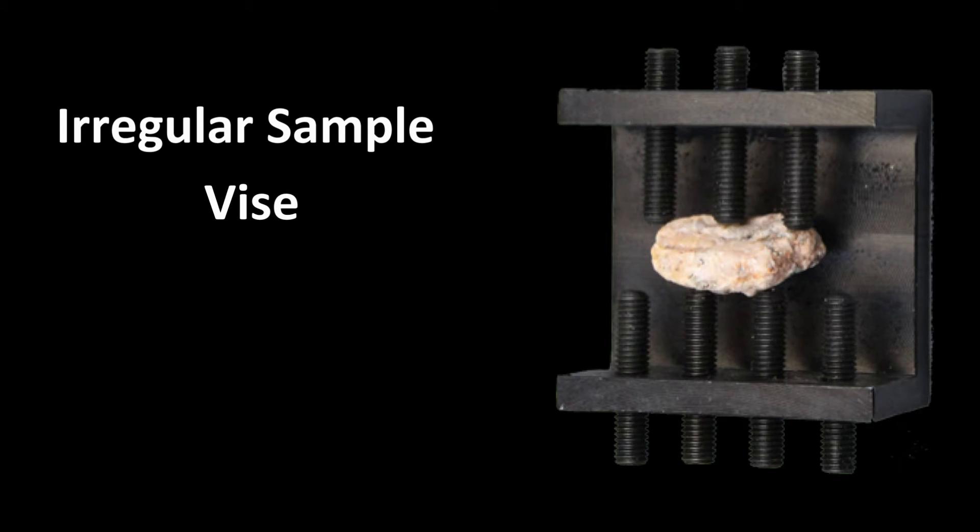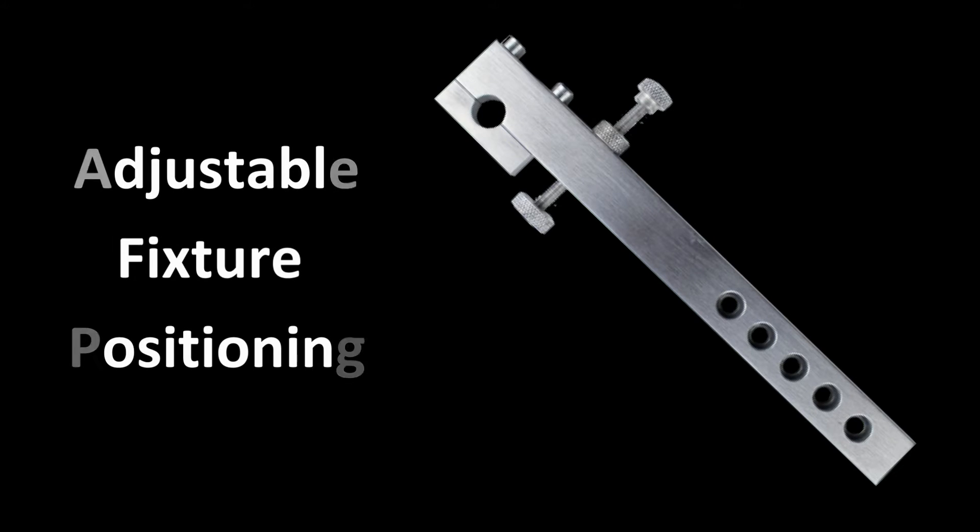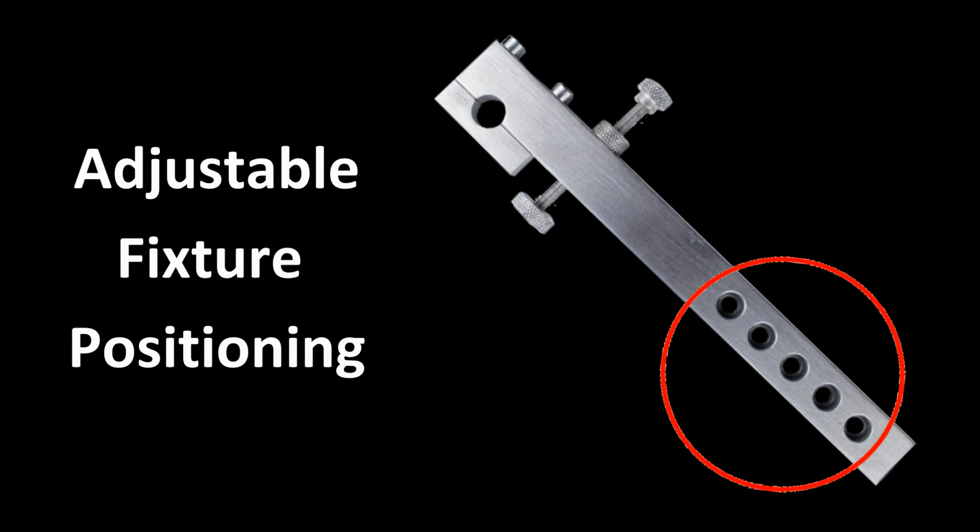The irregular sample vise is very useful for odd shaped samples such as minerals and samples with more complex geometry. The round vices are for sectioning pre-mounted specimens for more precise cutting. One of the unique advantages of the Pico 155 is that the fixturing vices can be easily adjusted to position the specimen correctly relative to the wafering blade.